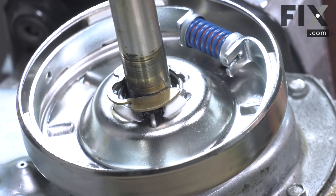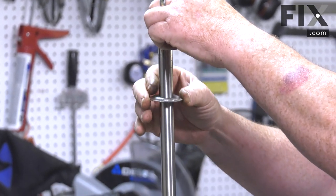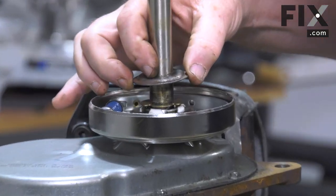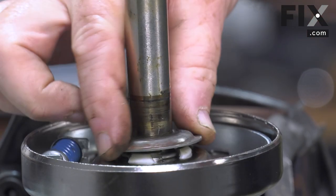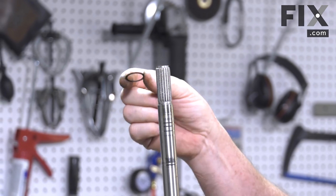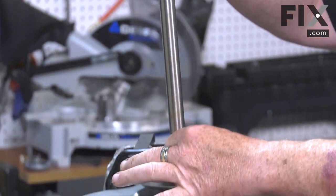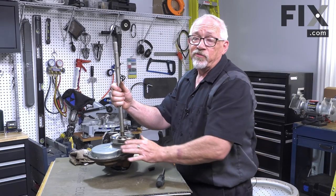Now take the thrust collar, bring it down on your transmission shaft, and slide it all the way down. That one little finger protruding from below drops in on your clip and keeps it from rotating all the way around. If yours has that extra thrust washer, just slide that down onto your transmission shaft and let it fall right down under that washer. And that's how easy it is to replace the clutch.